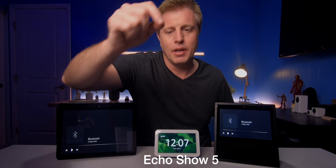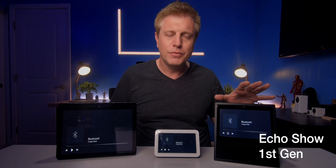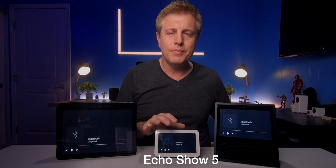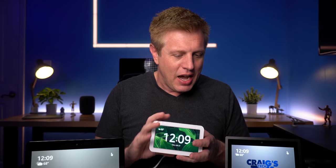Echo Show 5, then the second generation Echo Show, and back to the first generation. These larger Echo Shows definitely have better low-end to them. But what I found interesting was when listening to spoken video, the Echo Show 5 actually sounded quite clear. So maybe this is a device better suited for watching videos because of the mix in it and the lack of low-end. Just an idea — I'll have to play with it some more.